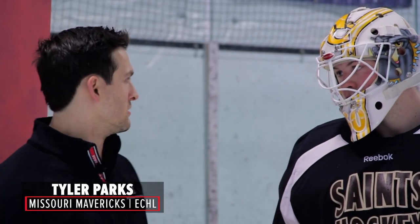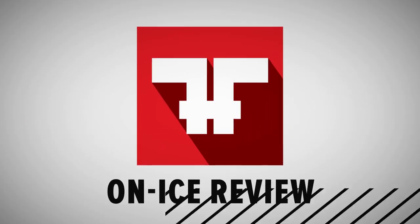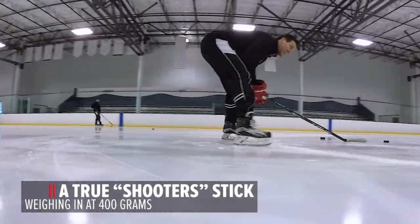His name's Tyler Parks. Jeff, you looked pretty good using the stick. What were your general thoughts on it?